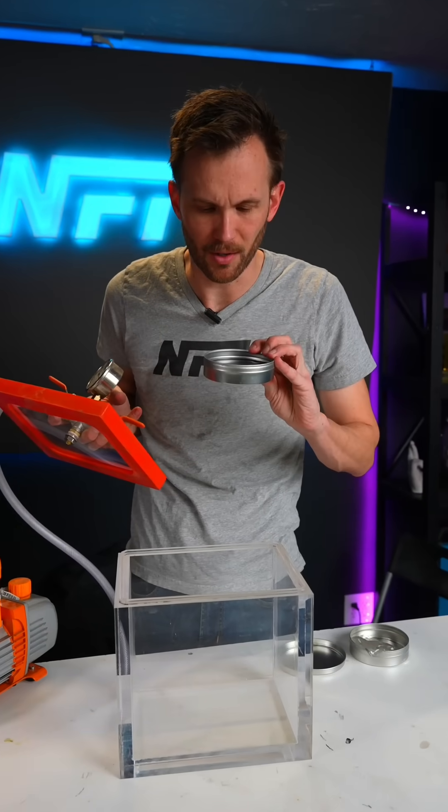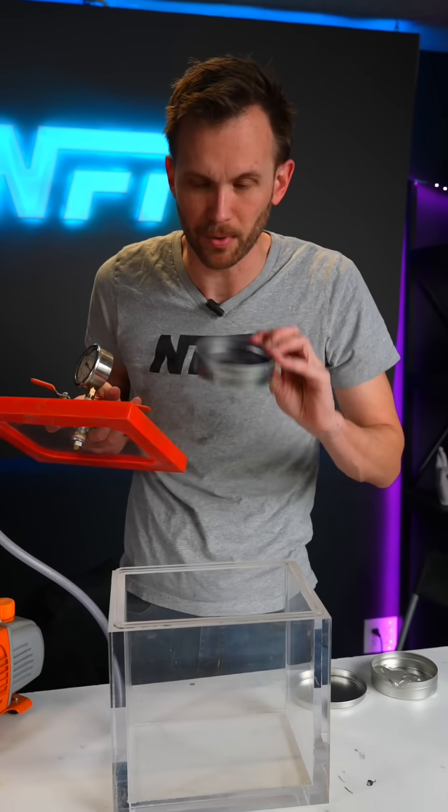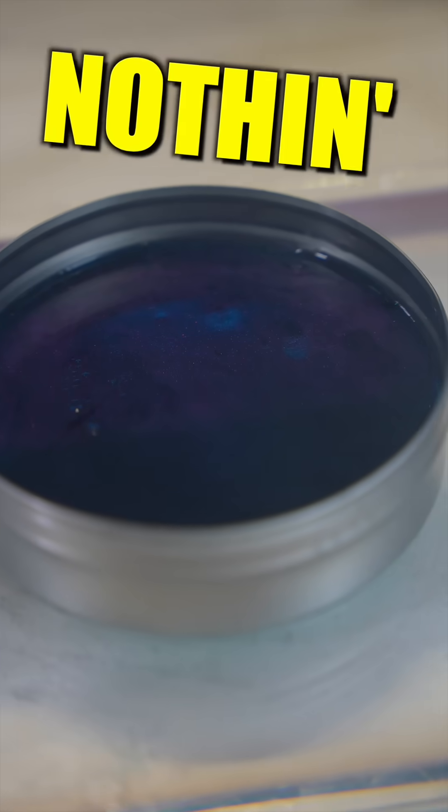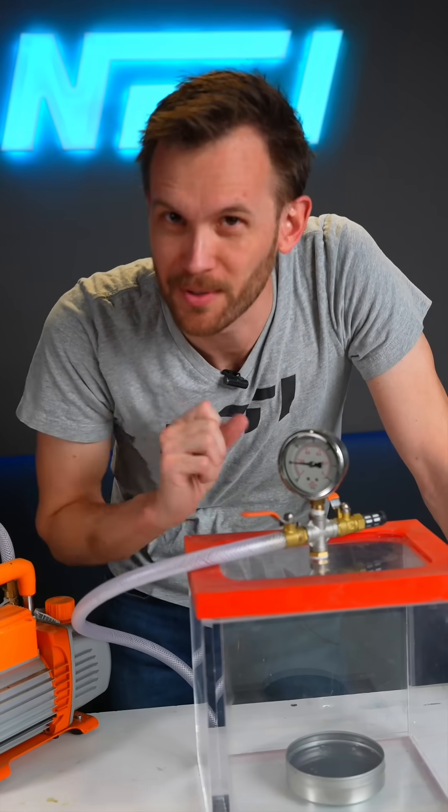Currently it's been sitting for a long time, so I doubt there are any bubbles in there, but I want to find out. Whole lot of nothing — but now we add bubbles into it.